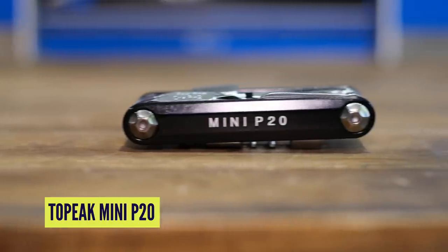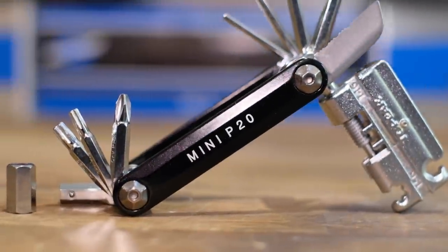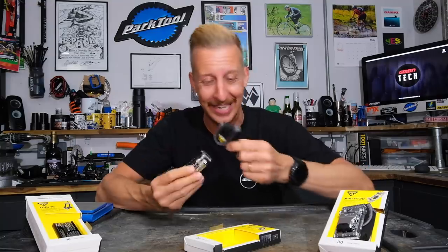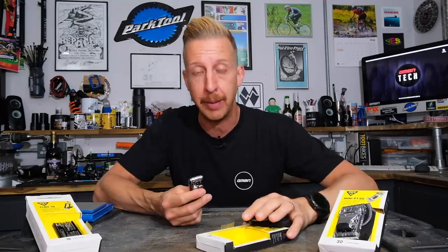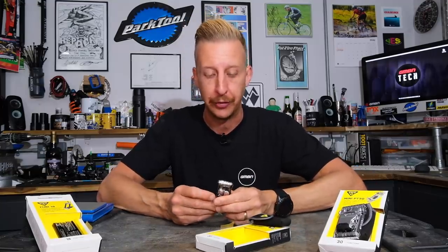First up is the P20 — you guessed it, it has 20 tools in here. 20 on something that small — mad, isn't it? It comes in a little neoprene case, which means it's safe to put in your pocket, and if you throw it in a bag, it's not going to scratch anything up on the inside.